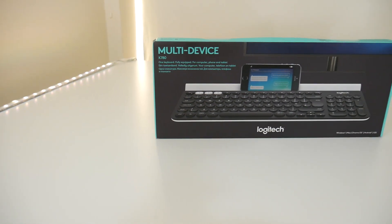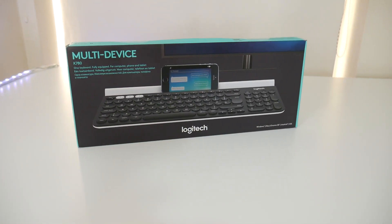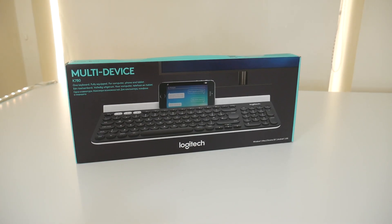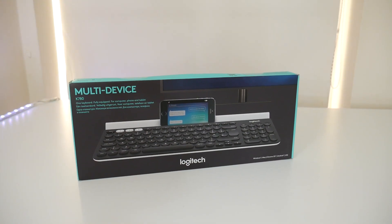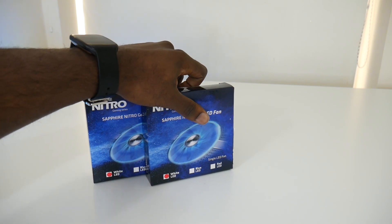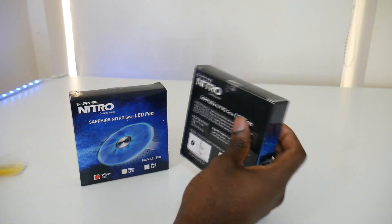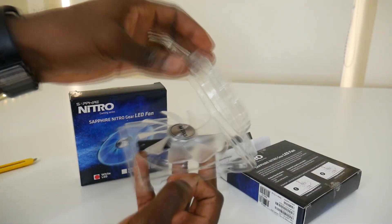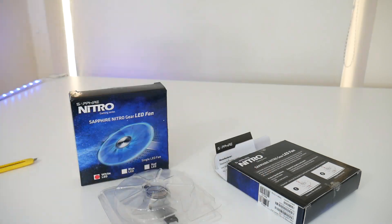The next three items I actually received as birthday presents. The first is the keyboard I wanted — the Logitech K780. I got it purely for productivity, and I'm definitely going to make a video on it. The last two items are the Sapphire Nitro replacement GPU fans with white LEDs, which obviously match the setup.